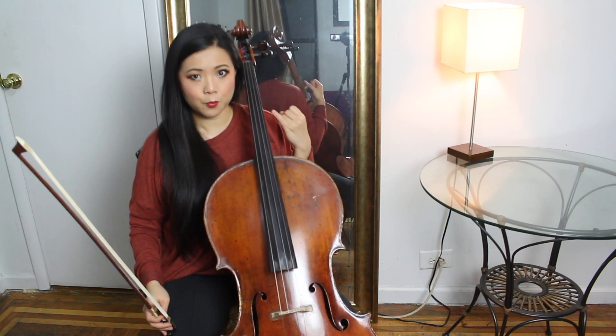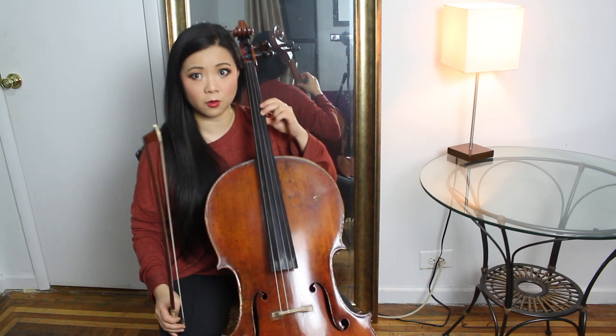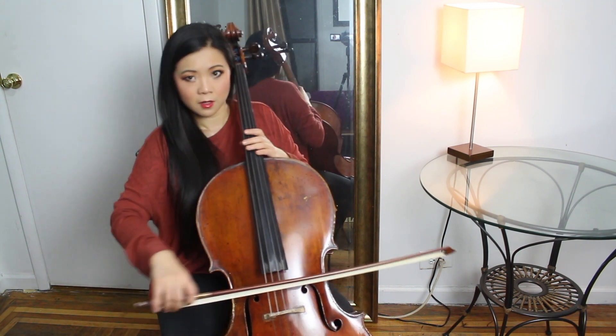To sum up: bow speed, pressure, and position — and then adding vibrato, feeling it and hearing it. That's it.